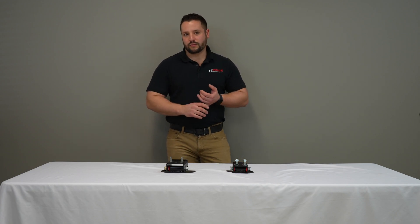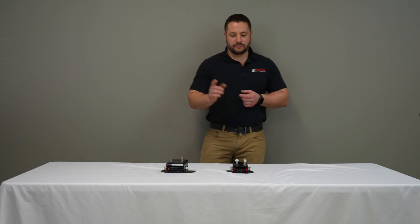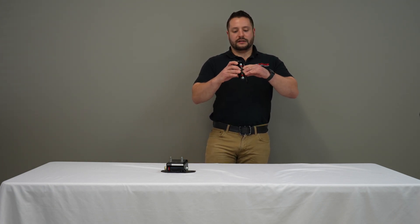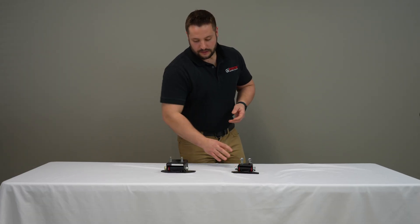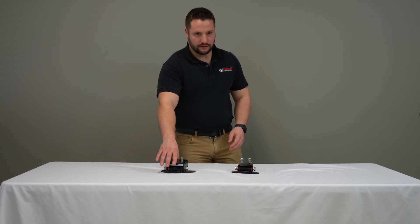If you're doing an LS swap, the majority of the time you're actually moving your engine forward one to two inches. So that's where our adjustable comes in handy. This allows you to bolt everything together and it gives you an offset of one to two inches forward, so you don't have to drill any holes or do any kind of welding or cutting when installing your crossmember.